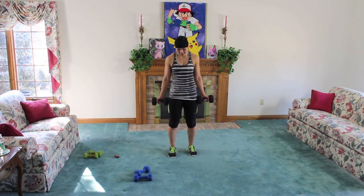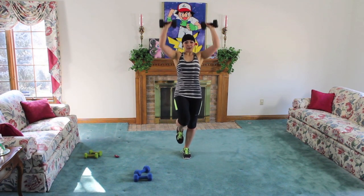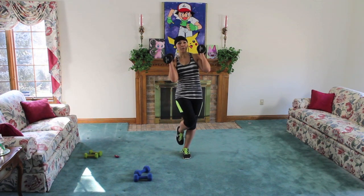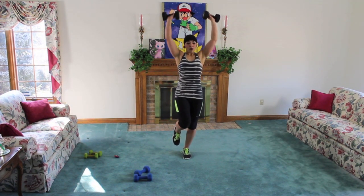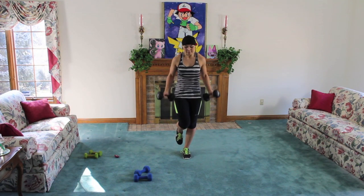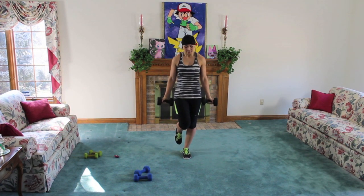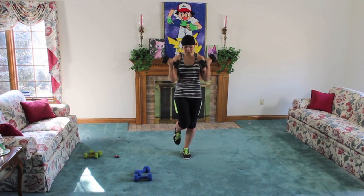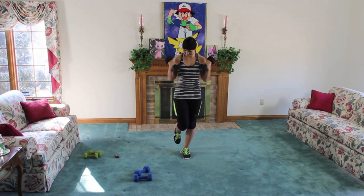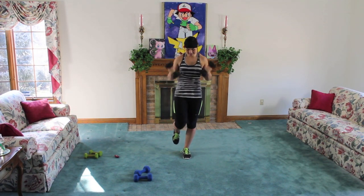Left leg this time, let's do it. Curl, press, press — one leg. Might be more challenging. Remember not to rush the movement. If you were tipping like I was, find your balance and then add those curls and presses. One, two — fifteen seconds. One, two, two — keep going. One, two — less than ten. Almost there, last one, three, two — nice job.